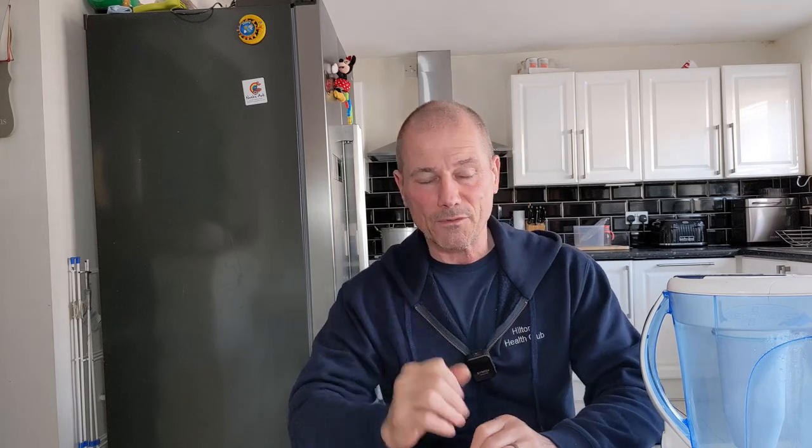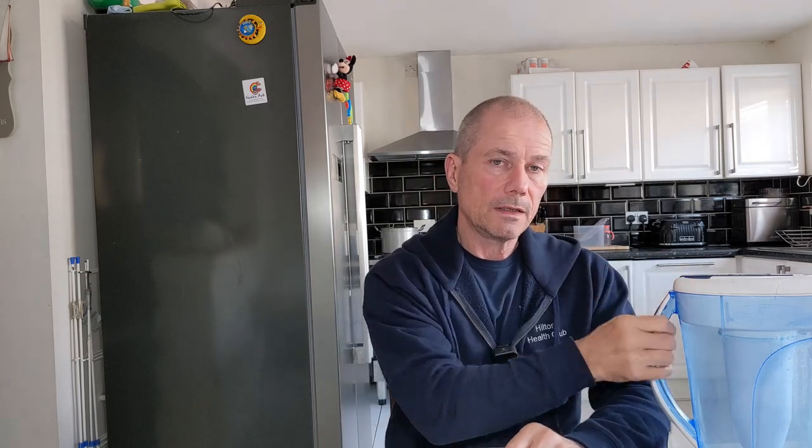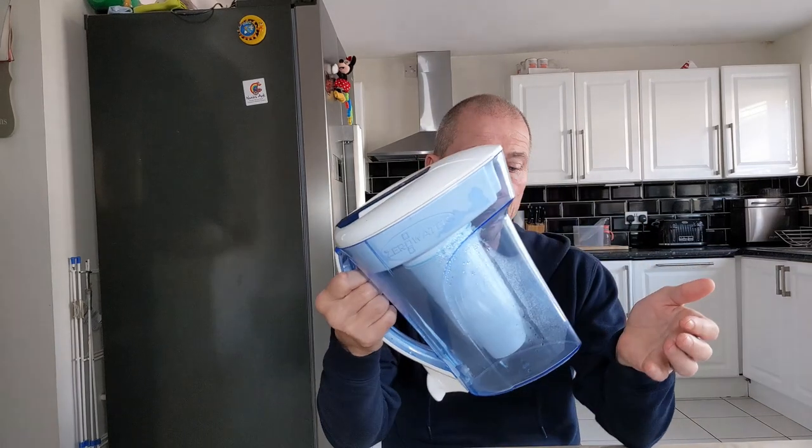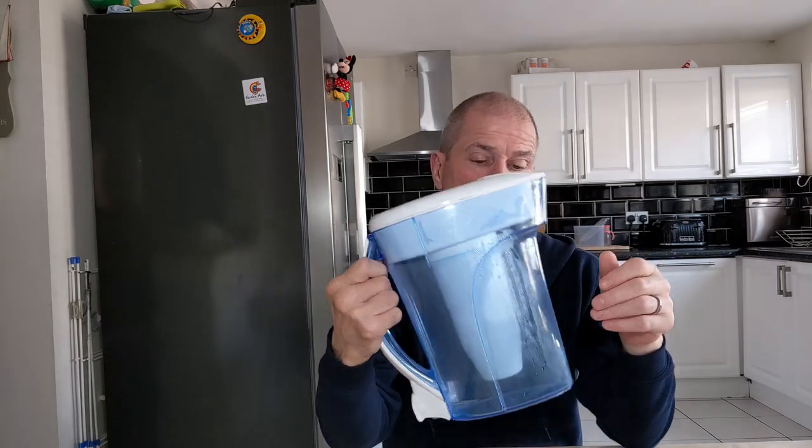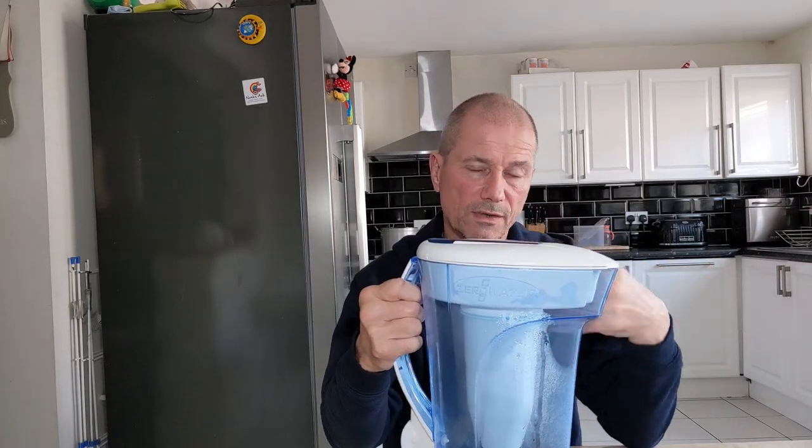One more thing — how many people actually clean this weekly? You've got to make sure you keep it clean, like any other receptacle you use. If you don't wash it up, it's going to get bacteria in it, which can also cause a smell and cause the filter not to last as long. So make sure that once a week you're taking this apart, stripping it down, giving it a good clean, rinsing it out thoroughly, and putting it back together.